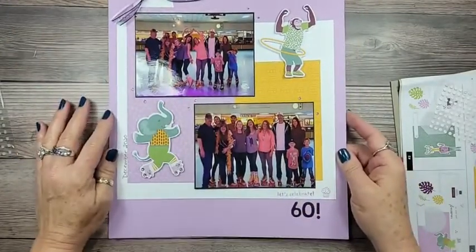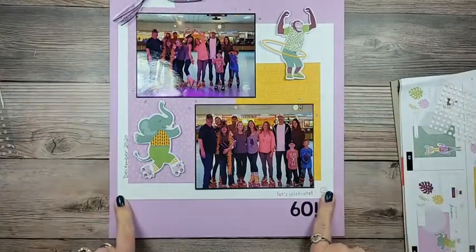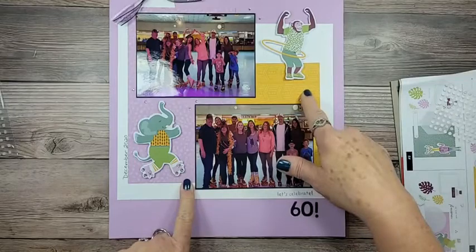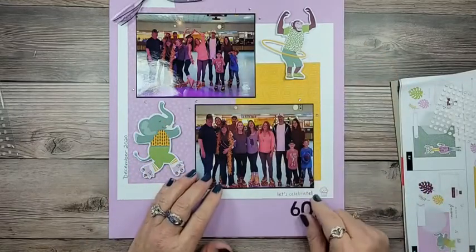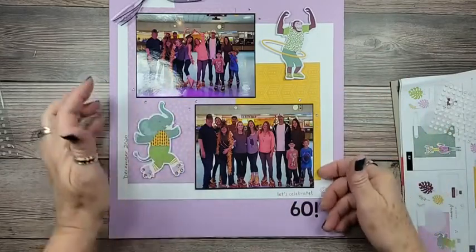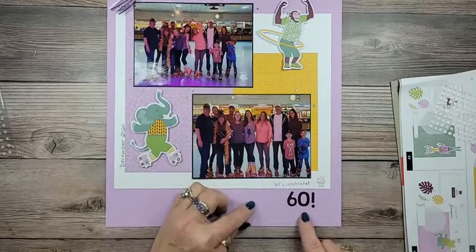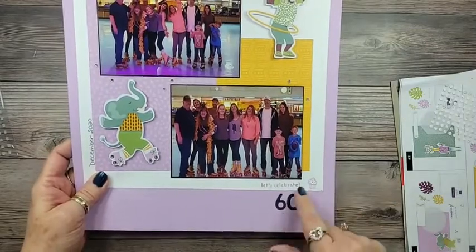My layout has a 12 by 12 piece of Fresh Freesia, and then I layered on a piece of 8.5 by 11 Basic White. This is one of the card bases I laid down, and one of the envelopes I opened up and used as a layer — I basically just trimmed the edges, cut off the flap, and glued that down first, then the card base. These little guys are popped up with dimensionals and of course lots of bling. I used the Playful Alphabet to die cut my 60.